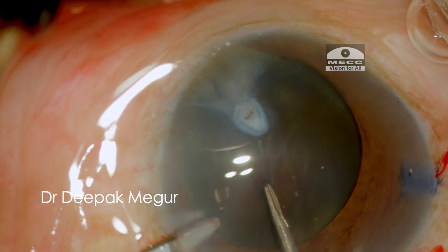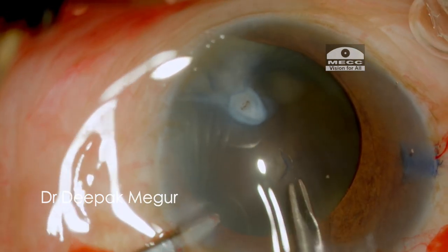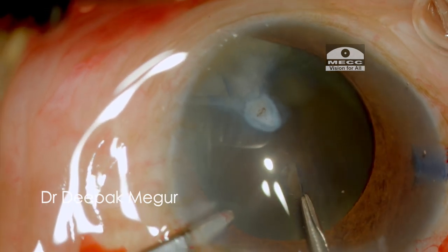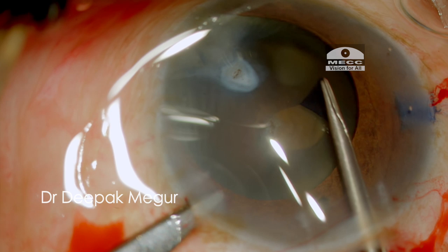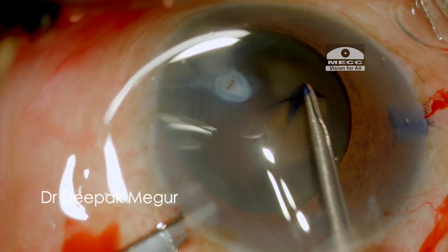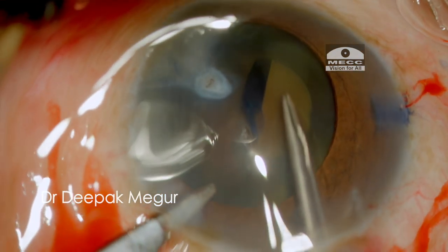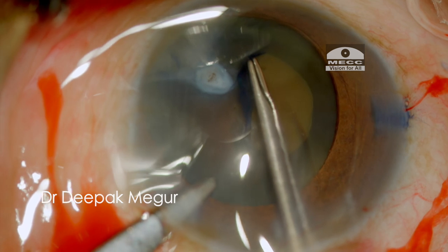As I try to puncture the anterior capsule, wrinkling of the anterior capsule is an indication of the loose zonules in this patient. The rhexis is being performed carefully with the forceps, which is providing me better control, and the tearing edge is gently maneuvered.